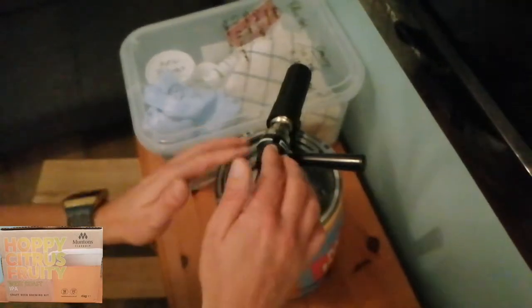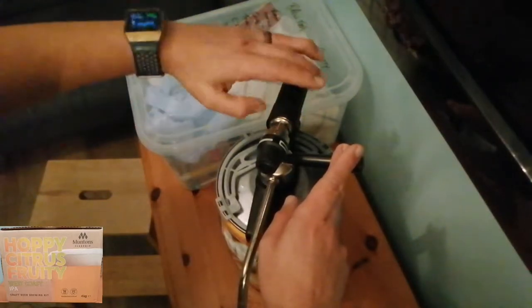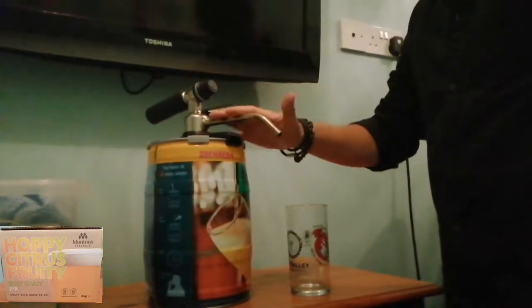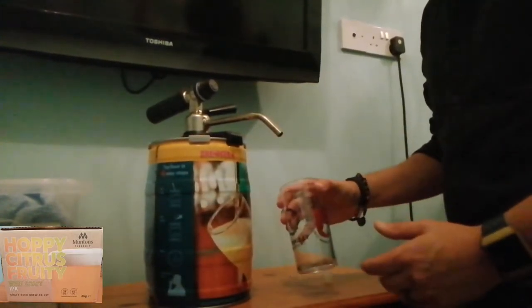There's your gas control nozzle that puts the gas in, the pouring handle, and the cartridge holder. Let's get one loaded and see what it's like. The tap is on, the beer is ready, and we're ready to pour the first glass.